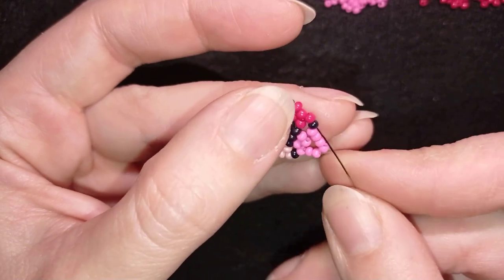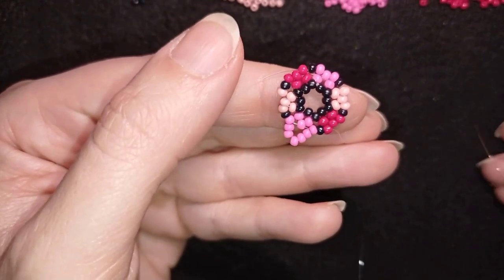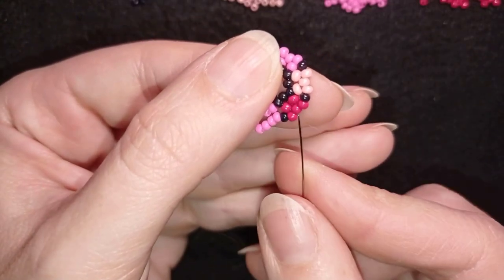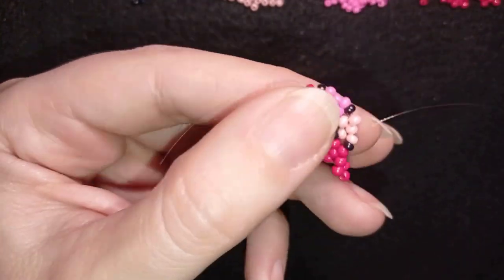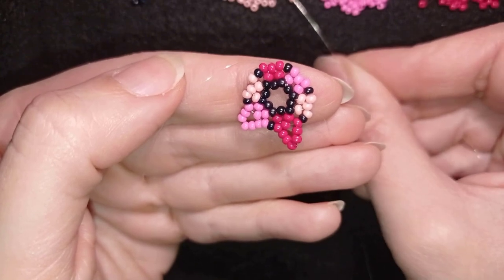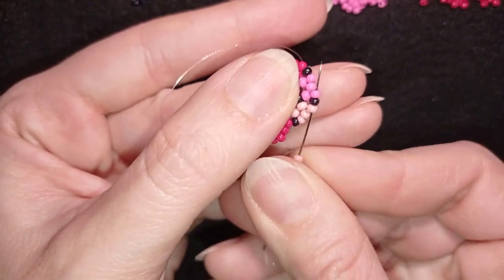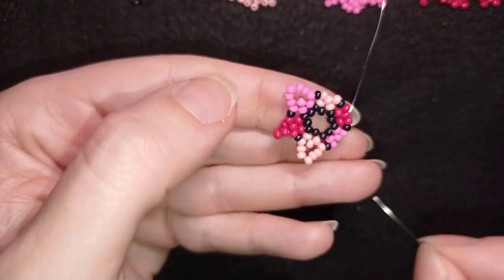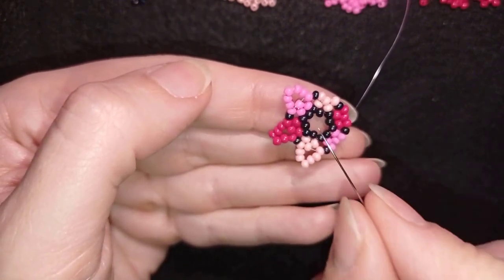In my next step I go through the black and through the following red, and I take five red beads. Again I skip the middle one and go through the next three in one movement. Then black and the next color which is light pink — I take five light pinks. Exiting, skipping the one in the center, and going through the following three: light pink, black, and dark pink. I'll repeat these steps until the end — if you forgot, just rewind the video.